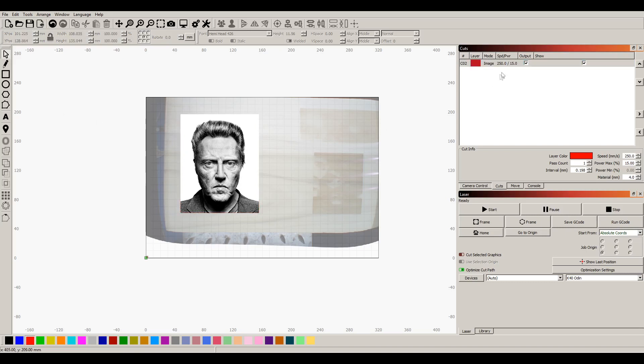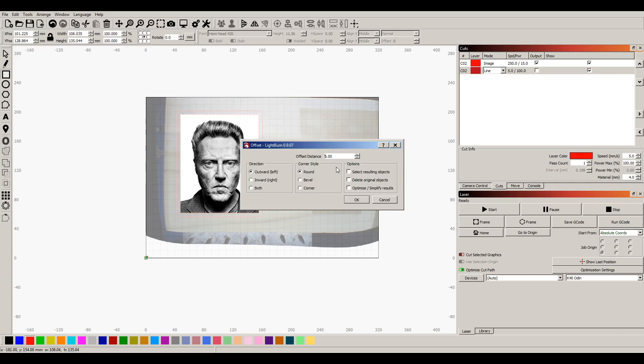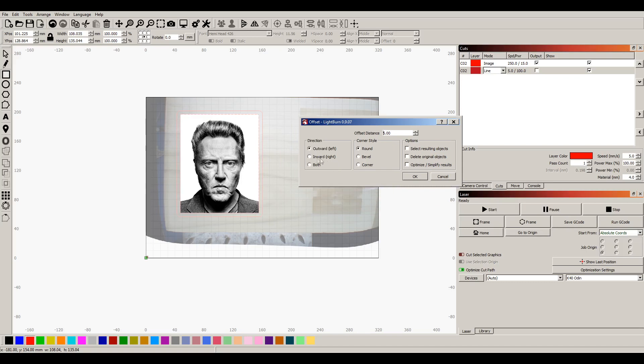Here's what I'm gonna do — we're gonna cut this thing out when we're done. I'm gonna make a rectangle that snaps to the picture, but I don't like the square edges, so we're not gonna output that. We are gonna do an offset, and that will give us a five millimeter margin all the way around it with nice rounded edges.